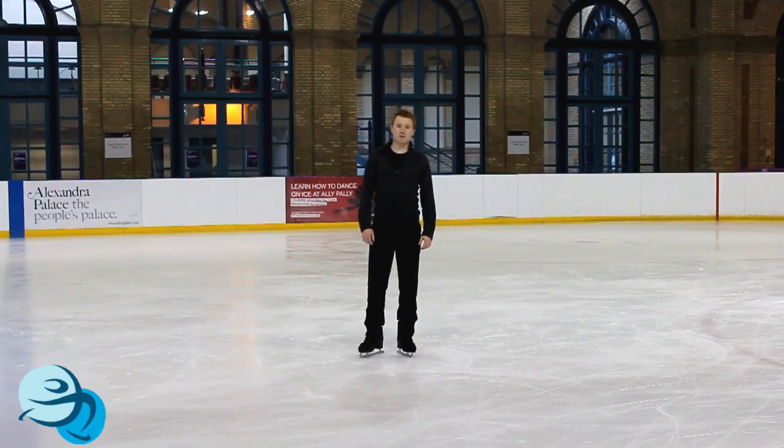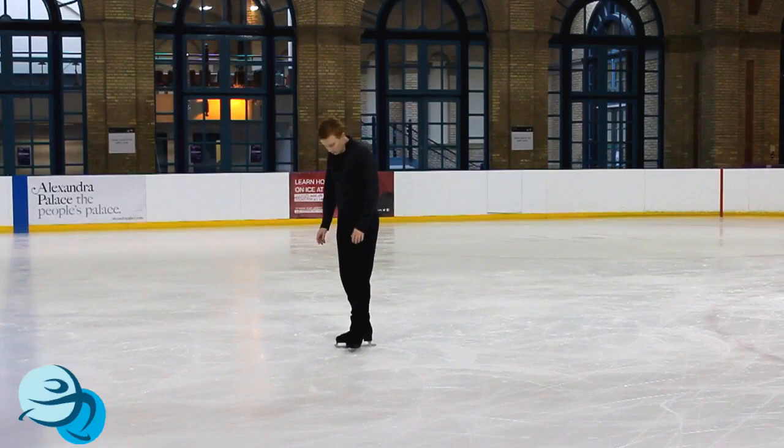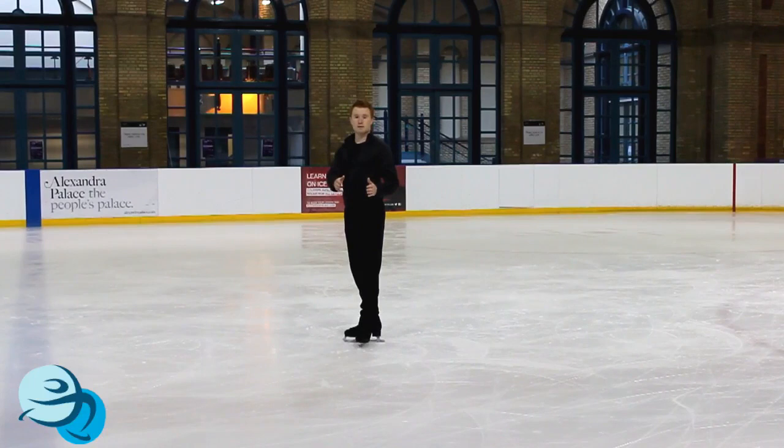We can separate jumps into three phases: the takeoff, the in-air, and the landing. Let's talk about the takeoff first. We're going to start from standstill with our feet together in the T position — left heel connecting to the middle of the inside of the right foot. Your arms are going to be together and in front of you, facing the same direction as your left foot.